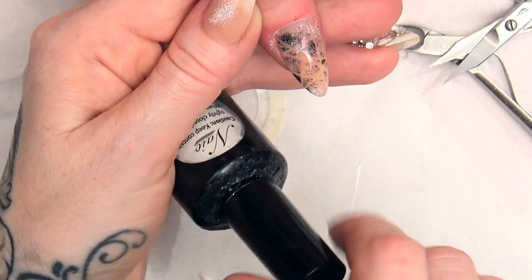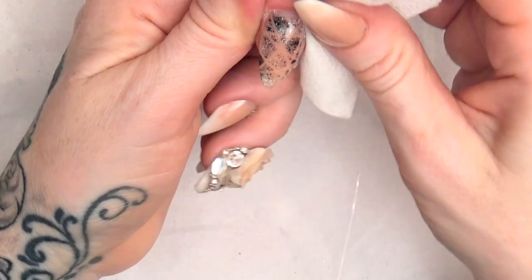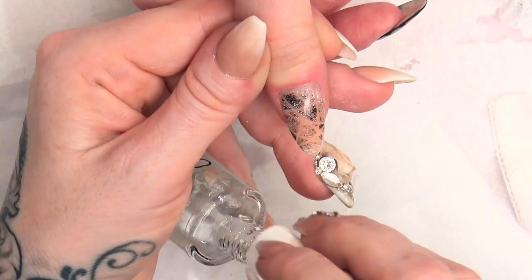It's easy to do. Pop that into the LED lamp for one minute. To remove the little bits of speckled paint, I'm just going to use the Gel Residue Soak Off Solution and just wazz around with that — it will just tidy it up nice. Now we're going to finish with a little bit of cuticle oil, as always. And there's your finished design.